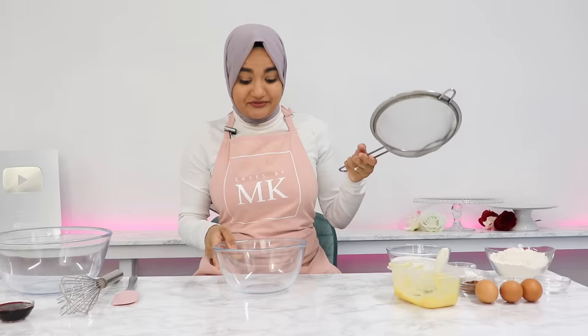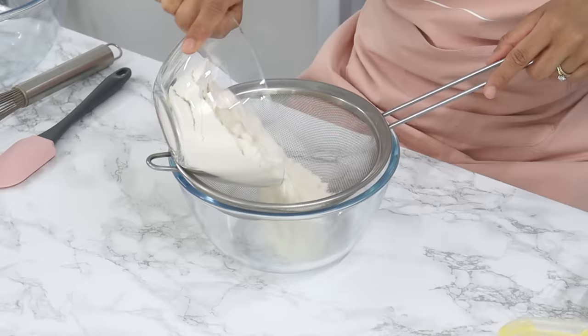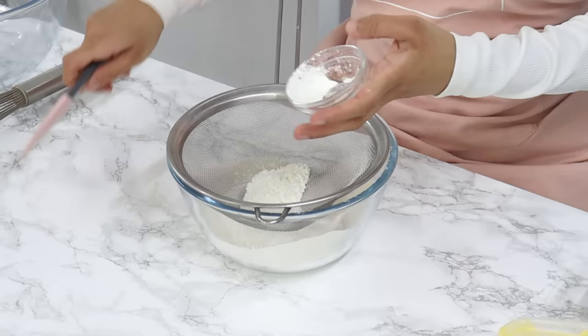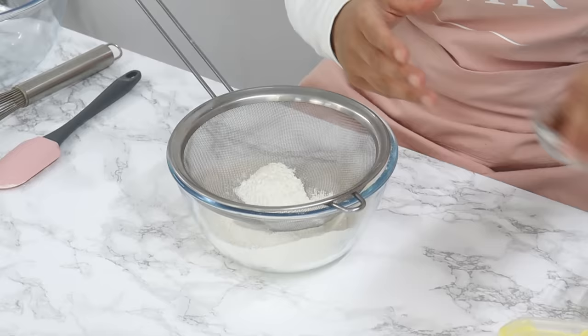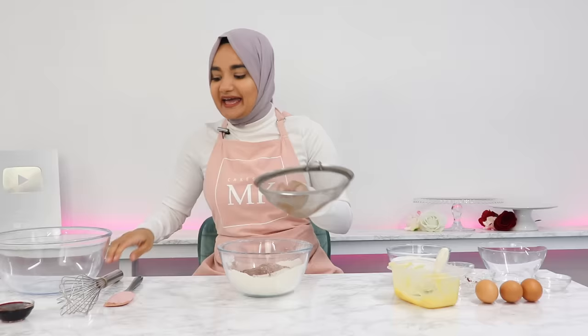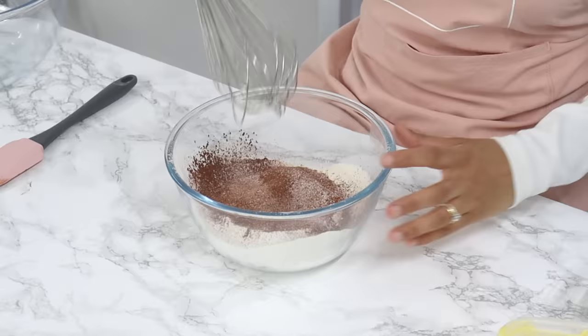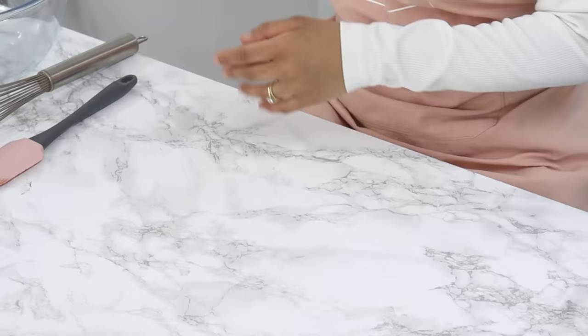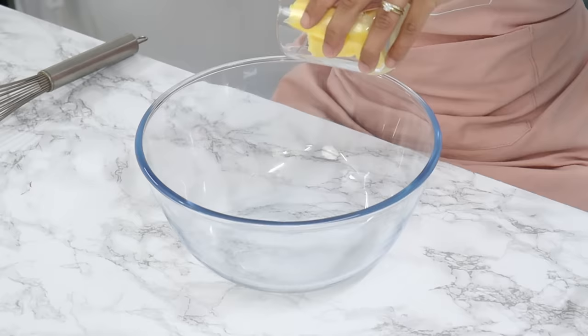Now we're going to work on our cake layers. Start by sifting together your dry ingredients: two and a quarter cups of all-purpose flour, three tablespoons of corn flour (also known as cornstarch), three tablespoons of cocoa powder, half a teaspoon of baking soda, one teaspoon of baking powder, and half a teaspoon of salt. Whisk that all together until well combined. You can also use cake flour in replacement of the all-purpose flour and cornstarch. Set this aside for later.